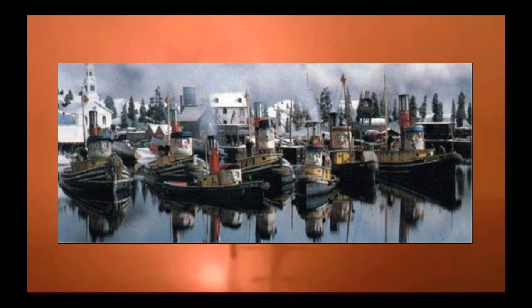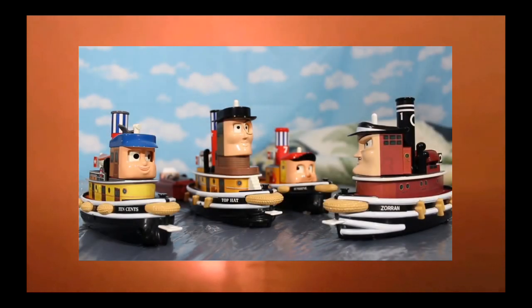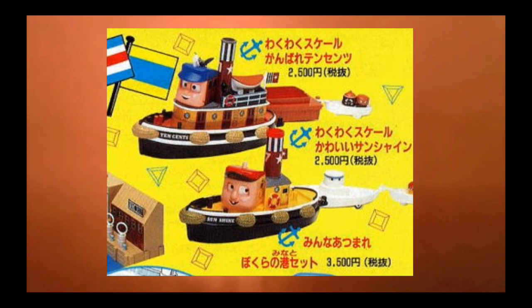For instance, we're going to talk about the show, we're going to talk about the Takara Tugs items, and most importantly, we're going to take a look at some prototype Takara Tugs. Join me soon!